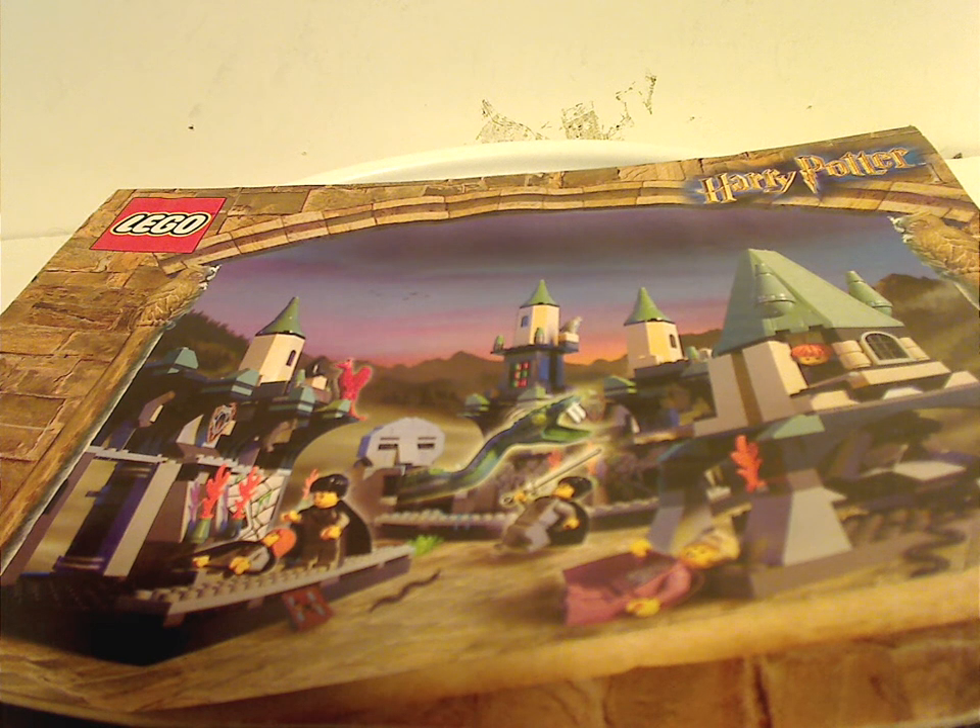Hello everyone, happy Throwback Thursday. The rotation leads us to a Harry Potter review, and today's is on the Chamber of Secrets from 2002.